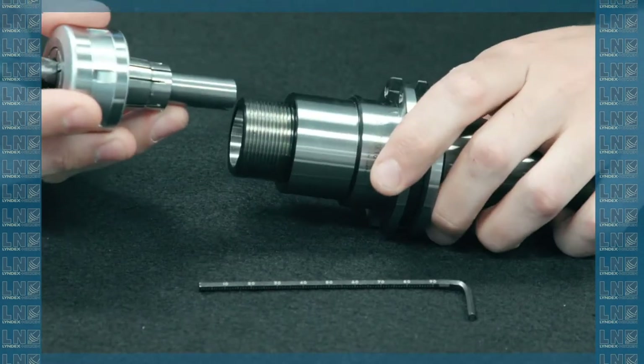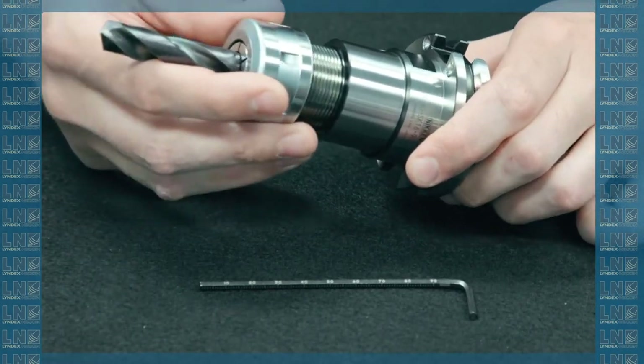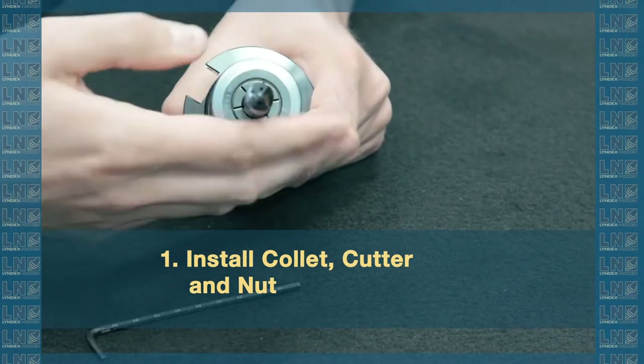First thing I'm going to do is take my collet and cutter and nut and install it. The backup screw is already inside the holder.